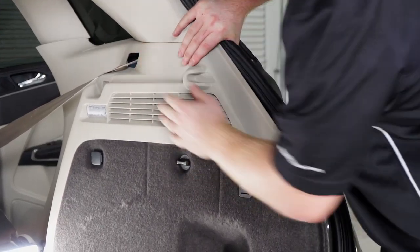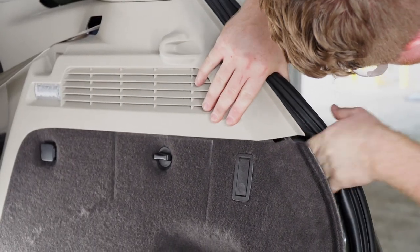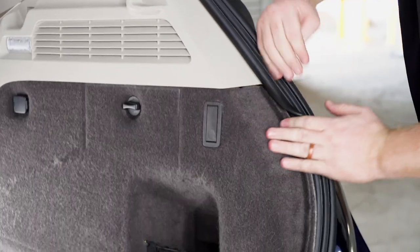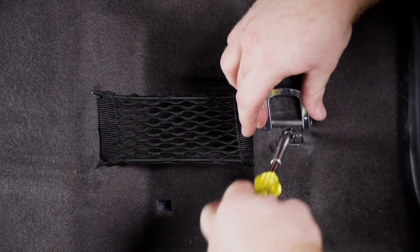Now we're going to go ahead and reinstall all of our paneling and reinstall the two side hooks.